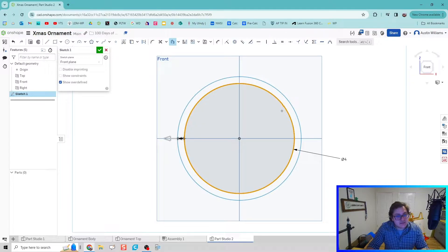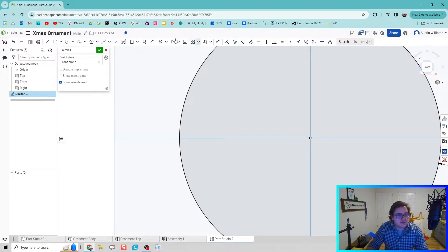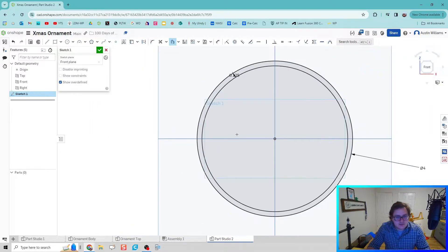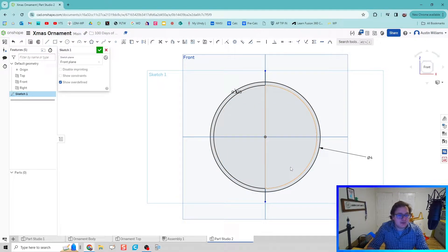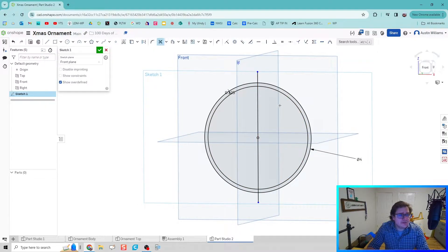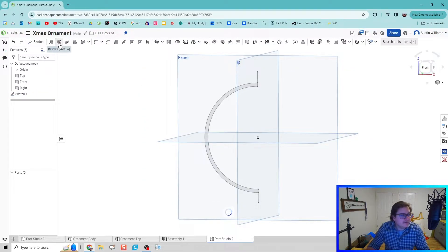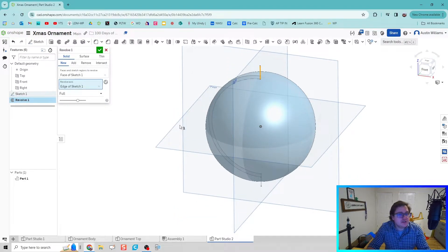I'll use the offset tool to create some thickness for our ornament. A quarter inch is going to be a little too thick, so let's do an eighth inch — 0.125. We're then going to take our line tool and draw a line down the middle of that sketch geometry. On top of that we're going to trim this up a little bit, click the trim tool, and delete things we won't need. Then hit the green check mark and revolve this thin profile around the axis we set up for that line. We've created a shell for our ball.